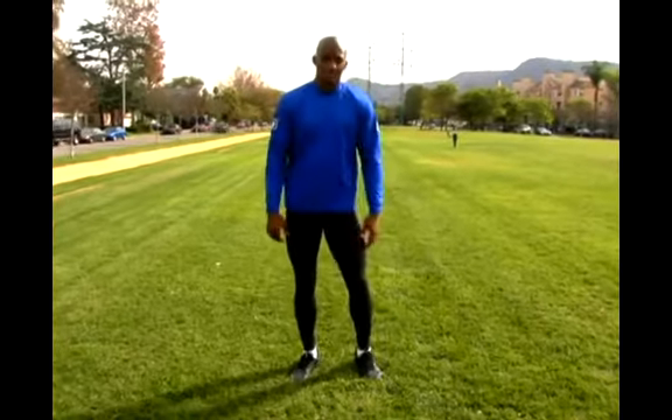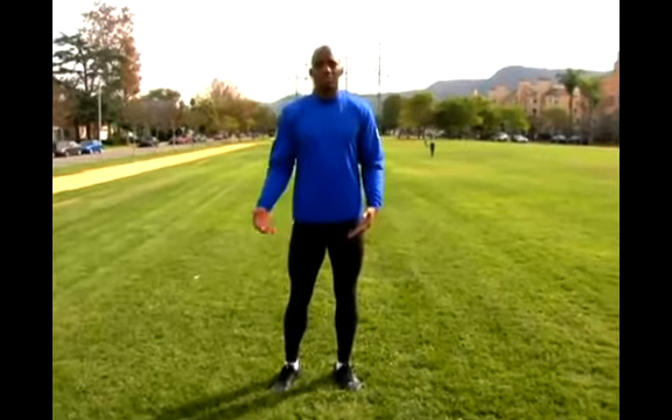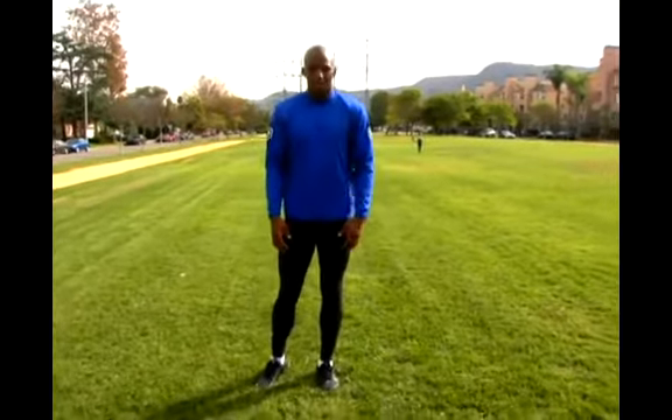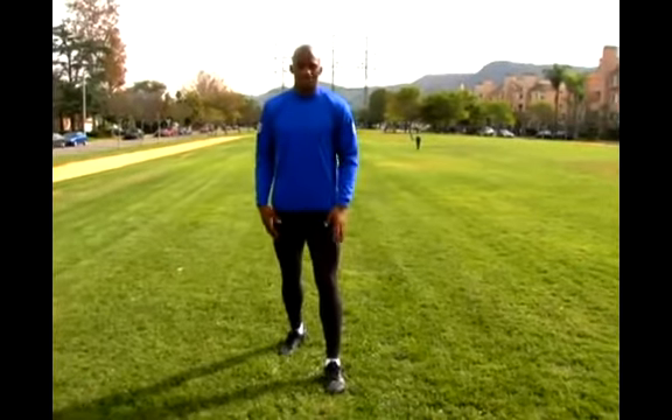Now we're gonna do leg swings. There are a couple ways to do these. The easiest way is to hold on to something, but another way is just by standing up tall. Let's say I'm gonna swing my right leg — I start with my right leg back, so I'm standing forward with my left leg.